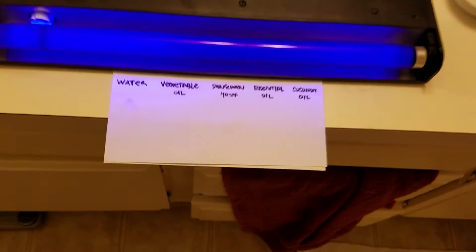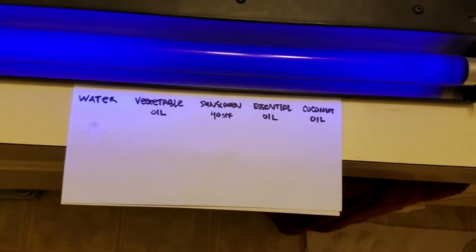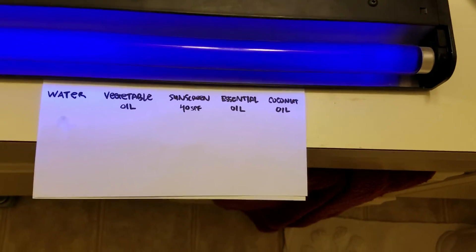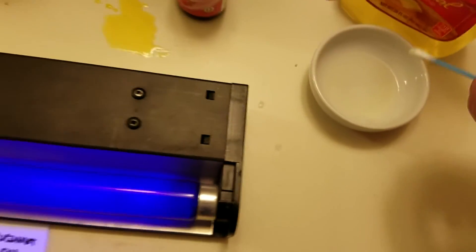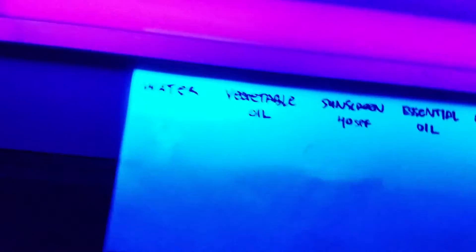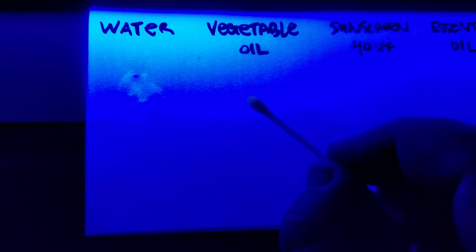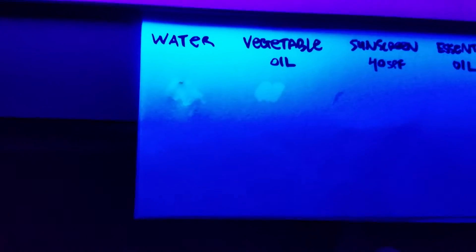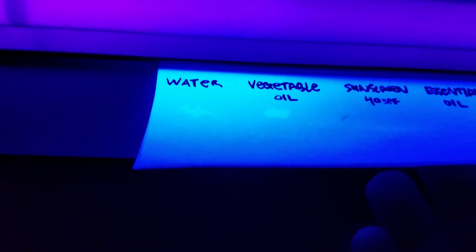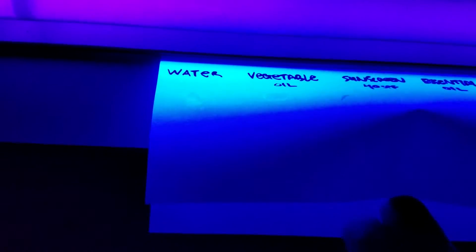I've been told that some of these essential oils use a carrier oil, so I'm just going to use vegetable oil to see what kind of SPF it has. As we can see, when we rub the vegetable oil on this paper, it doesn't really do much. I know it looks like it's glowing, but it's just an oil sheen — you can see it bleeding right through the paper.